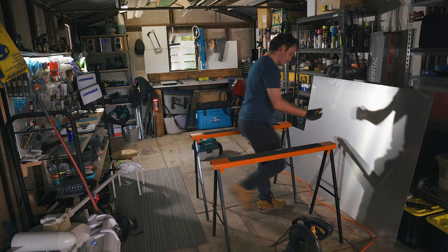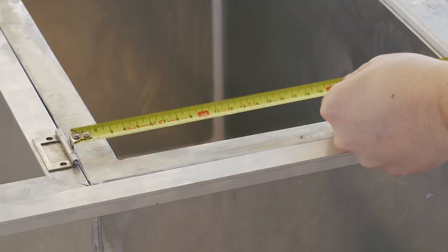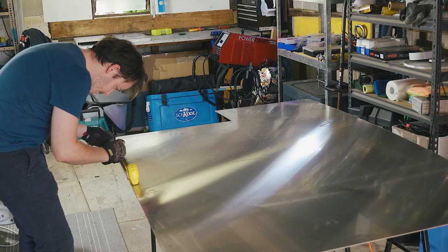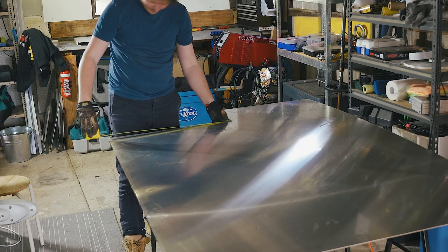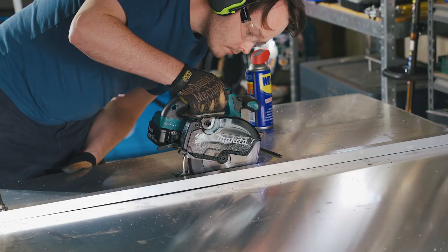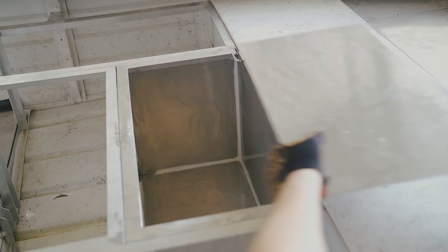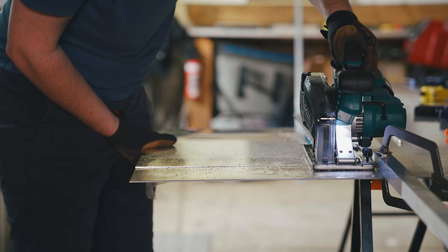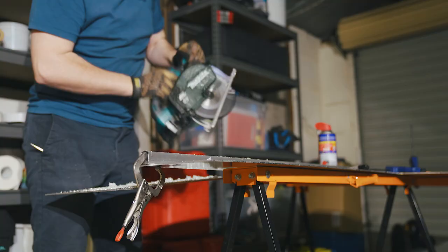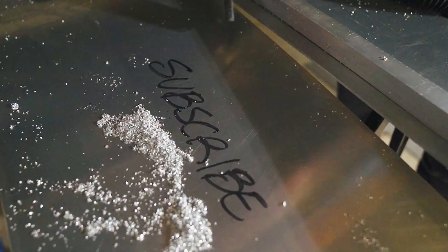The next steps revolve around covering the deck with ally sheet — the remains of what was used for the front deck, a 1200 by 2400 3mm sheet. The panels were measured directly from the frame, with consideration of the thickness of hinges and necessary gaps. I'm still wildly in love with a cordless circular saw for cutting these deck panels, as there's no way I could replicate the same results using a jigsaw. Though this saw is specific to metal cutting, you can probably get a very similar result with a regular wood saw with a metal cutting blade.